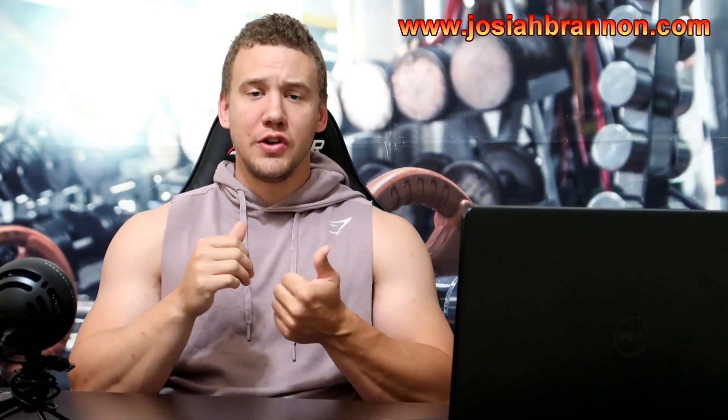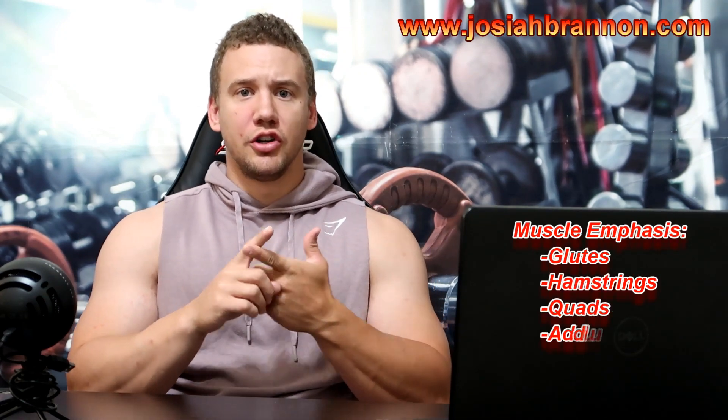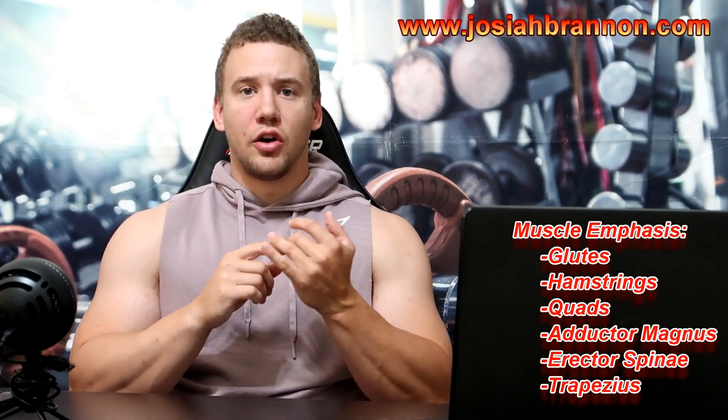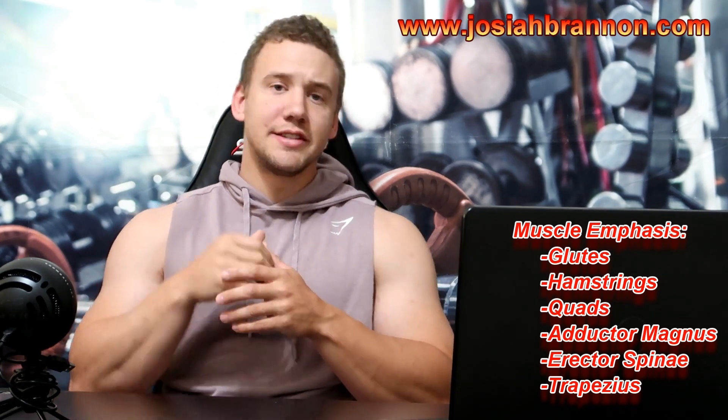We're going to be targeting the gluteus maximus, glutes, hamstrings, quadriceps, adductor magnus, erector spinae along your back, and your upper traps — these are the muscles that are going to be worked throughout this lift. So let's get right into it.